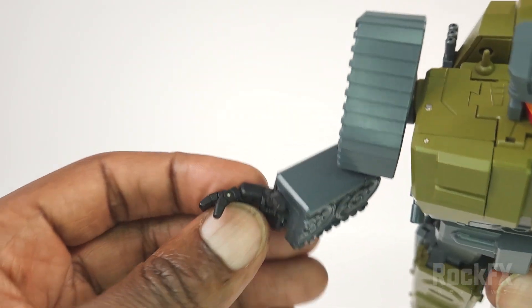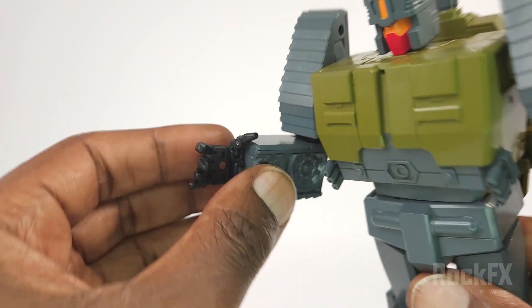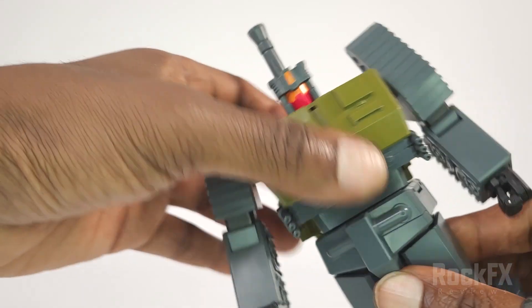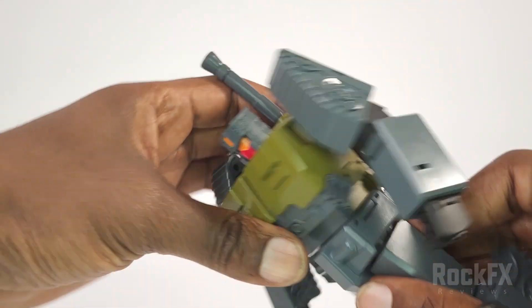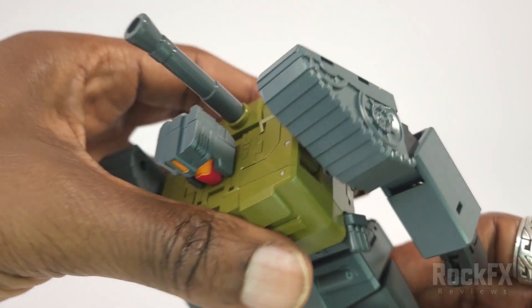You've also got a bit of rotation going on here. Waist rotation can go all the way around, and he's got an ab crunch — lots of ab crunch there.